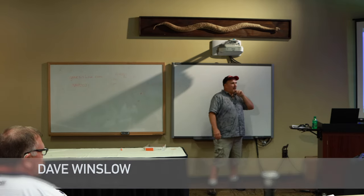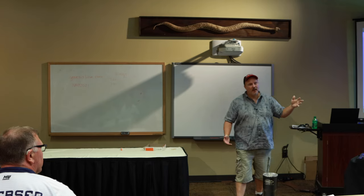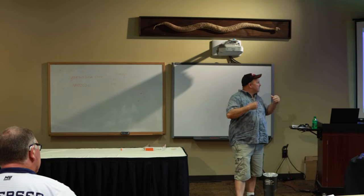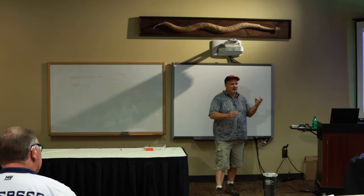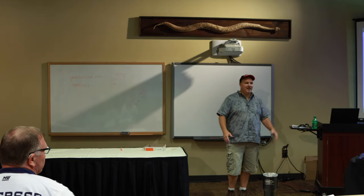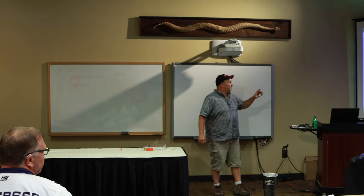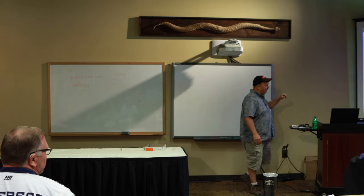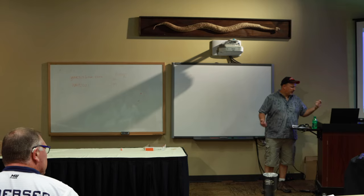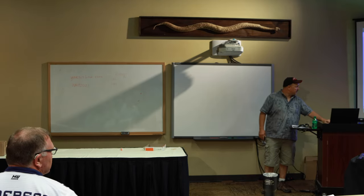My name is Dave Winslow. I'm the head coach at Lee Summit West High School, or I should say I was — I stepped down this year. I've been coaching for eight years as a head coach and helping out as an assistant coach for a total of ten.